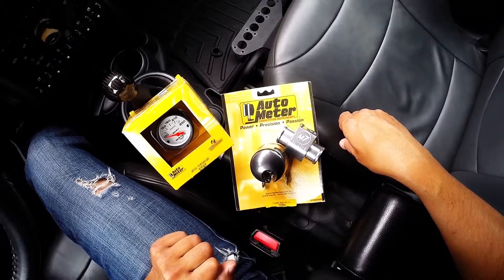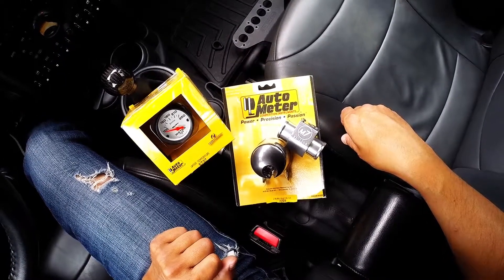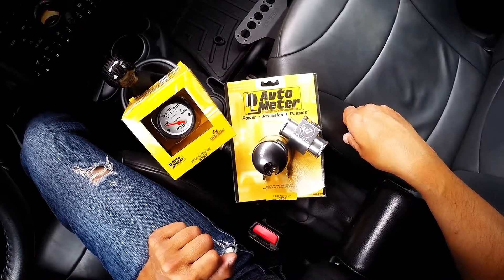So this was an unboxing of the M7 tuning water temperature gauge kit. Thank you for watching my video. Please subscribe to my channel.